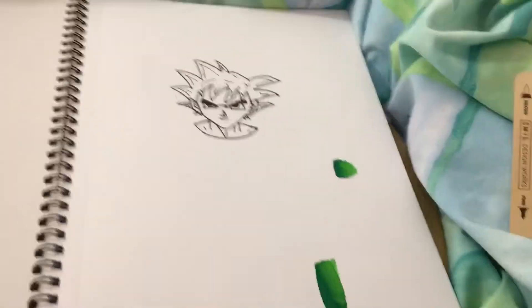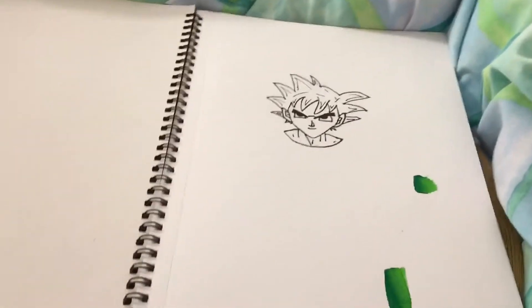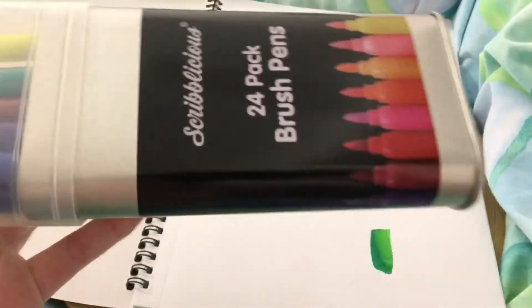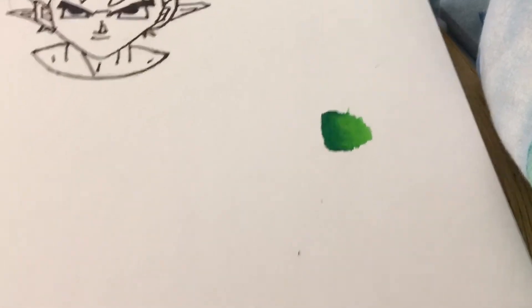Copic markers are extremely expensive — just one pen costs eight pounds, and I think it's like three hundred pounds for a whole pack. I found knock-off ones on Amazon for 20 pounds, and I saw these in the Works and they looked very similar, so I tested them out and the blending is actually quite nice — that's only for the green though, I don't know about other colors.